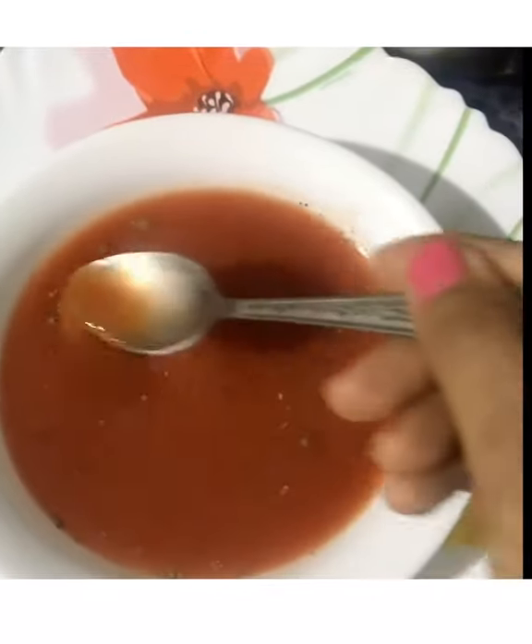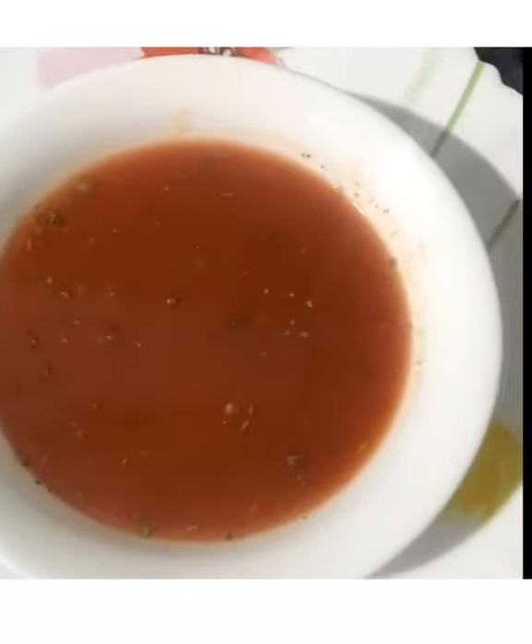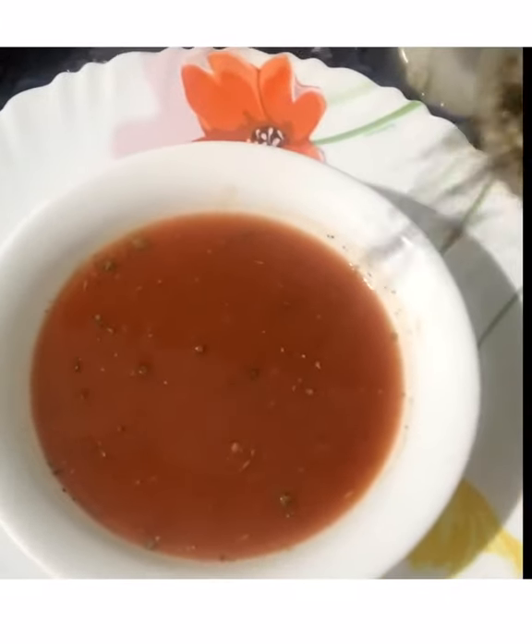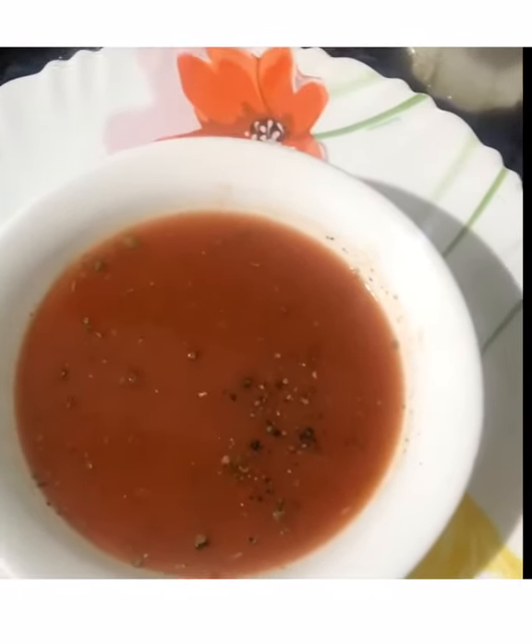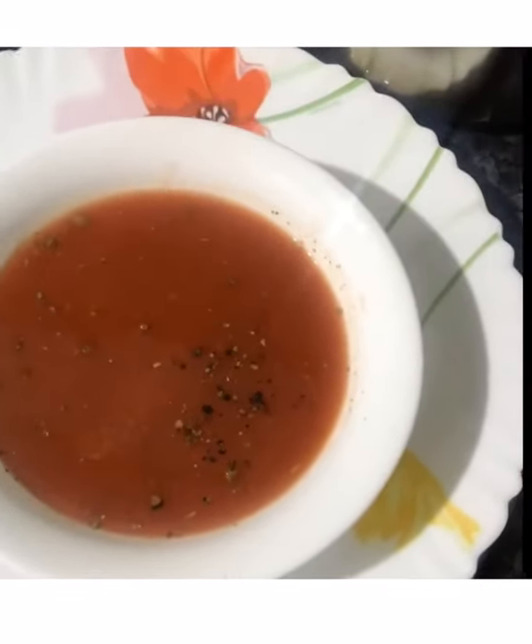Since it's an Italian soup, I'm using Italian herbs. After that I'm going to add some salt and black pepper. So here's crushed black pepper and some salt, because I wanted to put it in the soup.